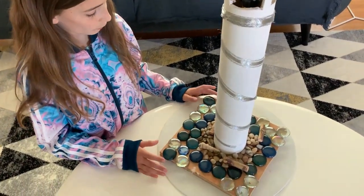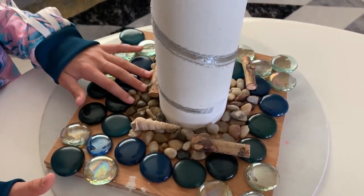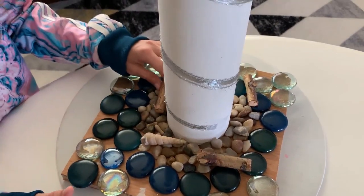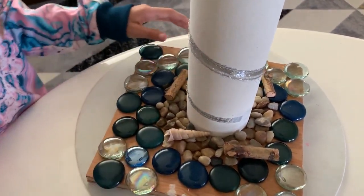Down here we have the water and the blue pebbles. Down right here we have the rocks and we have some sticks for driftwood and we have two shells.